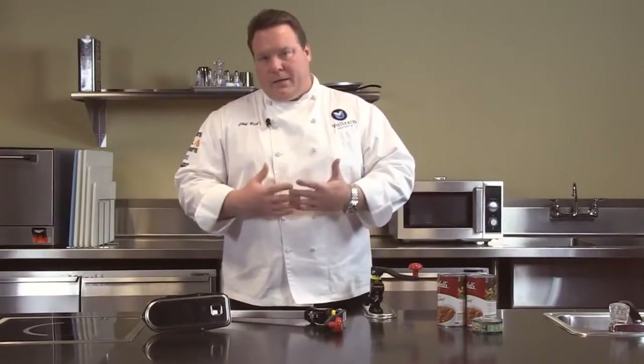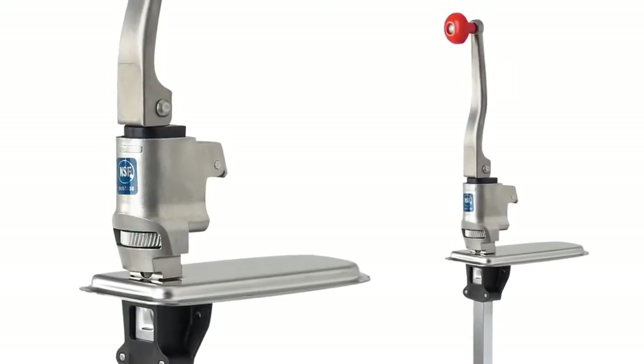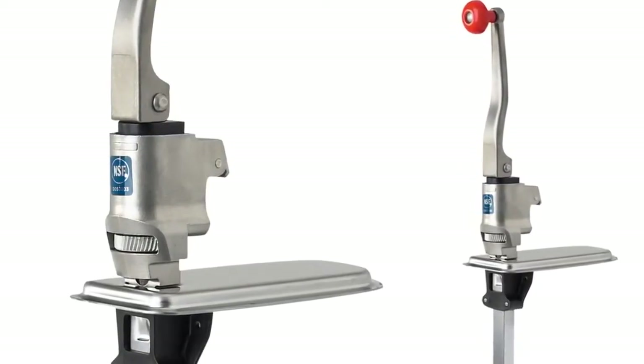Finally we offer our Titan — this is the heavy duty model for if you're going to do over 60 cans a day. It has the one and a half inch gear and also is full stainless construction that can go right through a dishwasher.